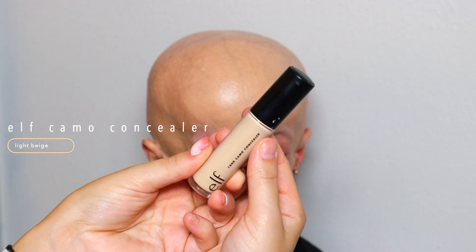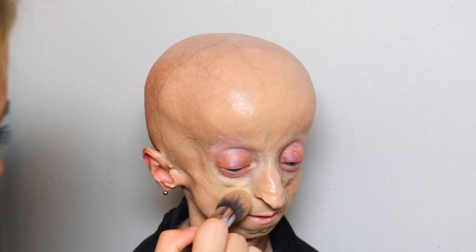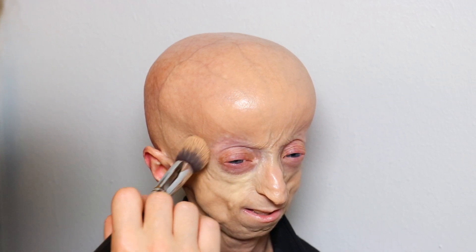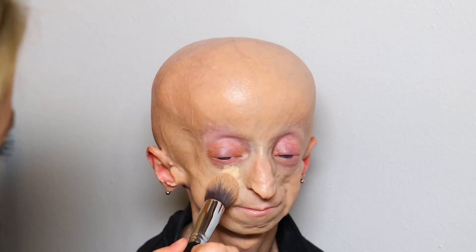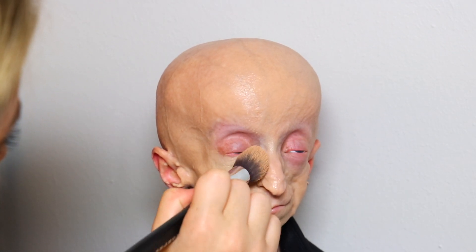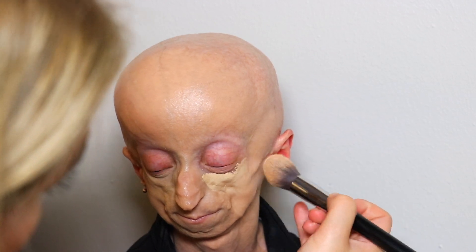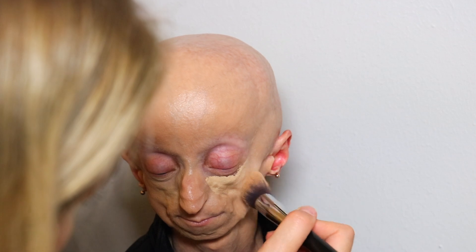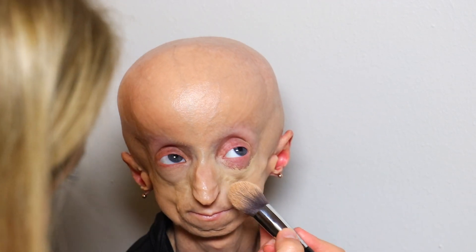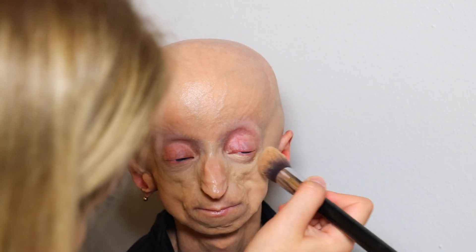Then I'm going to be going in with the E.L.F. Camo Concealer in the shade Light Beige, and I'm just going to be using this to highlight all the natural areas that your face would normally highlight, where the light would hit. So I'm just going to be concealing under the eyes and blending that backwards towards the temples to create that light effect. These concealers are literally so amazing — they are so creamy, they're a dupe for the Tarte Shape Tape. The Tarte Shape Tape is seriously expensive, like why is it $20? The E.L.F. Concealers are only $3, so you're getting literally the best deal ever and they work just as good.